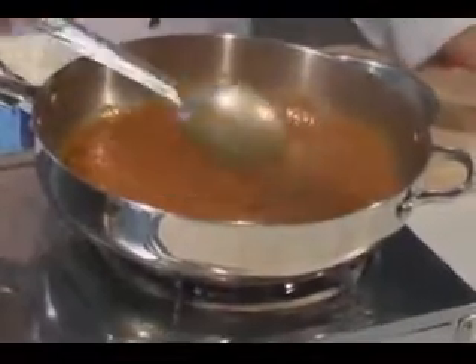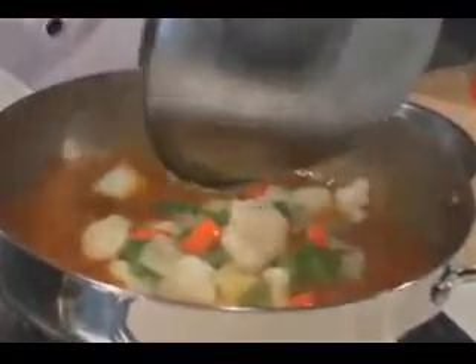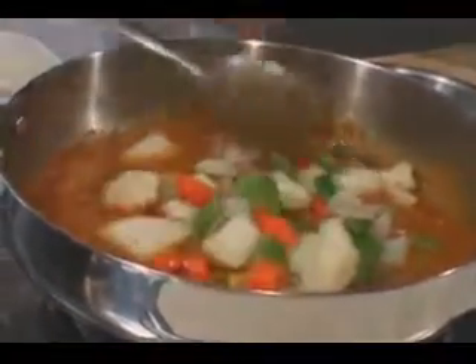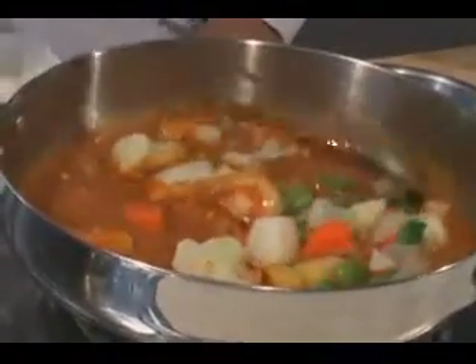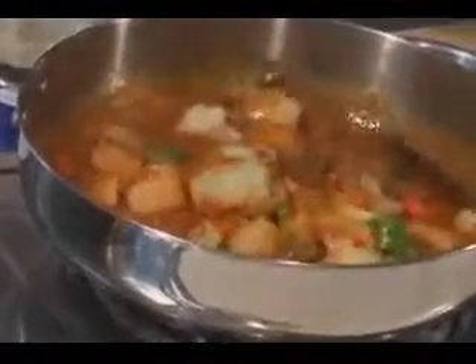We are going to add our vegetables to it — about a kilo. In the vegetables you can put potatoes, peas, cauliflower, carrots, beans, and any other vegetable you like. Let it cook through.